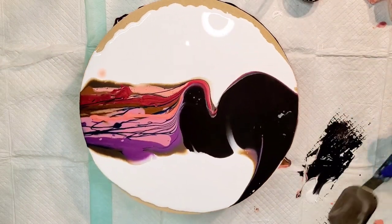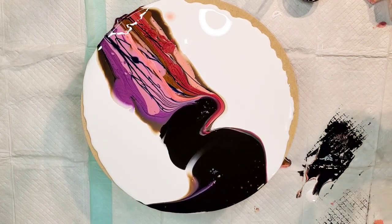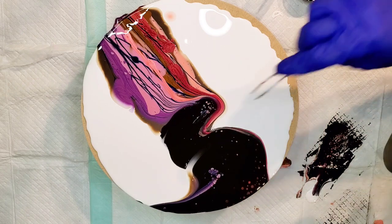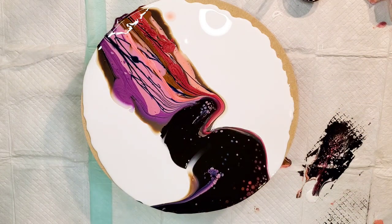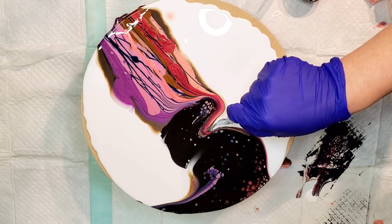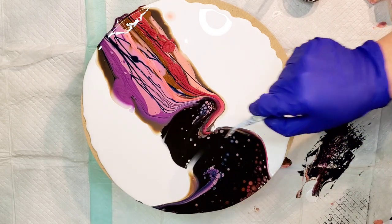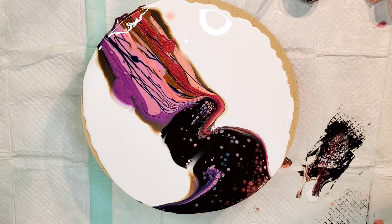It wasn't the best swipe but not the most terrible either. I'll get my knife clean and we'll go again. I thought about putting some Solar Flare Gold on here because I just love it, but I didn't put it on there. Where I just got a bubble out I dragged paint into my negative space — I can fix that.